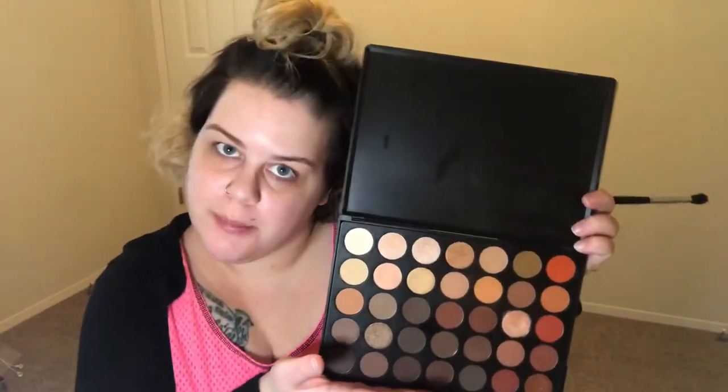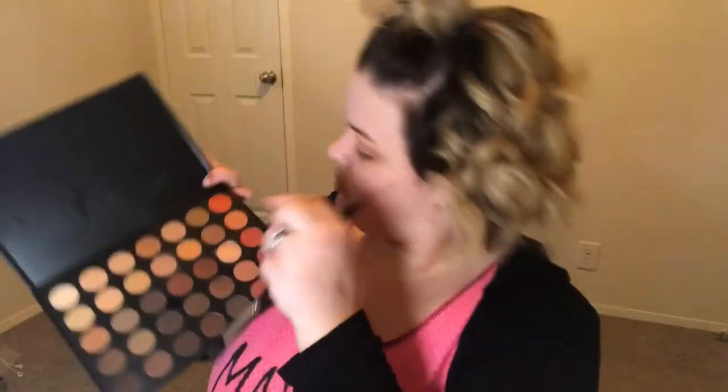So today I'm going to be using my 350 palette by Morphe. I already primed my eyes, so I'm going to start out with this shade right here as my transition. The next shade I'm going to go into is this one right here with the same brush, focusing this color right around the same area. I'm being really messy with it because I want more of that blown out look when it comes to the more warm shades — I really like it blown out.